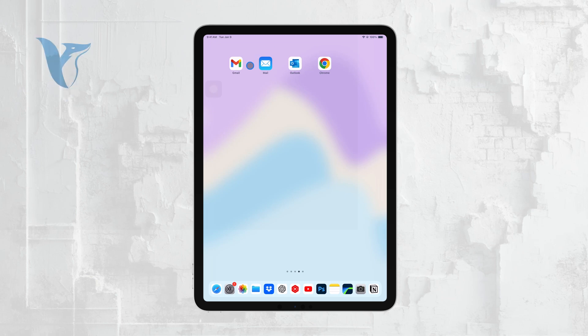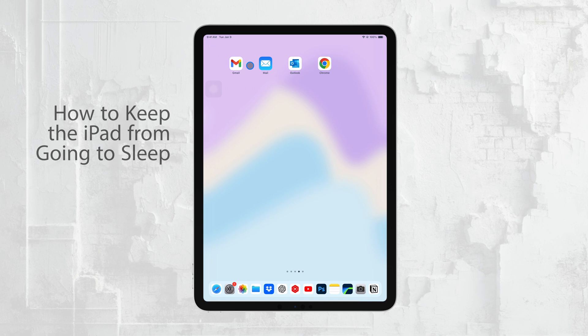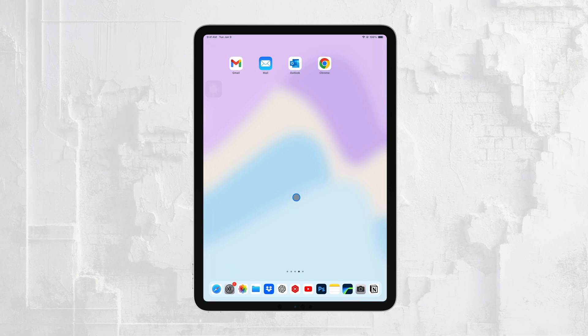Hi everyone, Ryan from Foxtech here. Today I'm going to show you how to keep your iPad from going to sleep. This can be really useful if you need your screen to stay on while you're working, reading, or just want to avoid the hassle of constantly waking up your device. Let's get right into it.